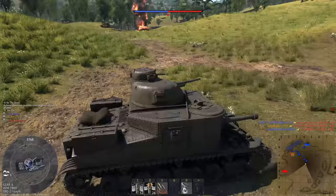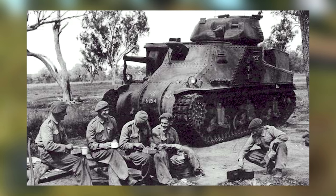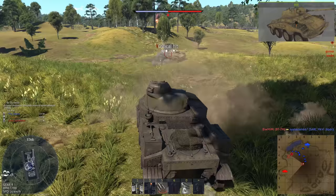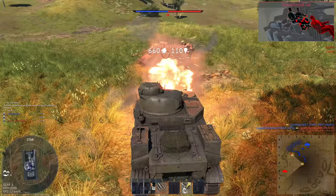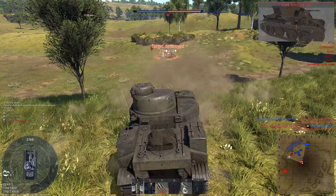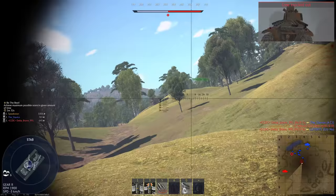Since we just talked about the Hetzer, I had an idea — why not talk about another weird and awkward vehicle? As far as tanks from World War II go, many regard the M3 medium as one of the worst. At a glance, that statement seems plausible. It looks like it was haphazardly slapped together, and that's honestly not that far off. But you know what they always say: you shouldn't judge a book by its cover. I don't think the M3 was all that bad. In order to explain why, we need to start from the beginning.